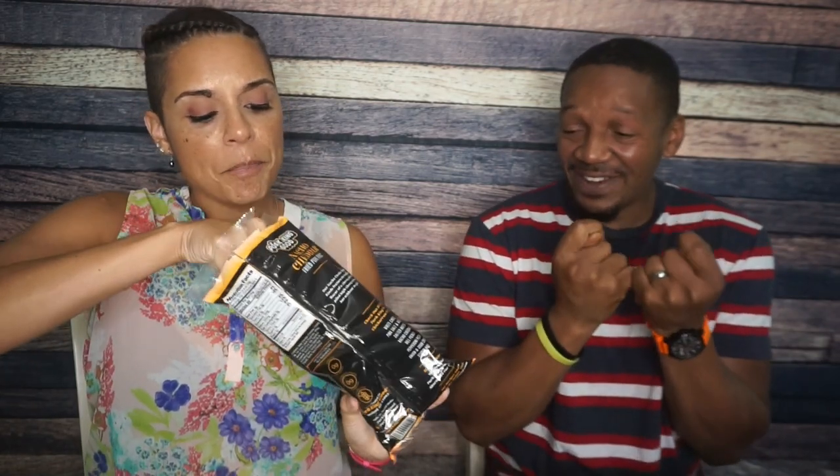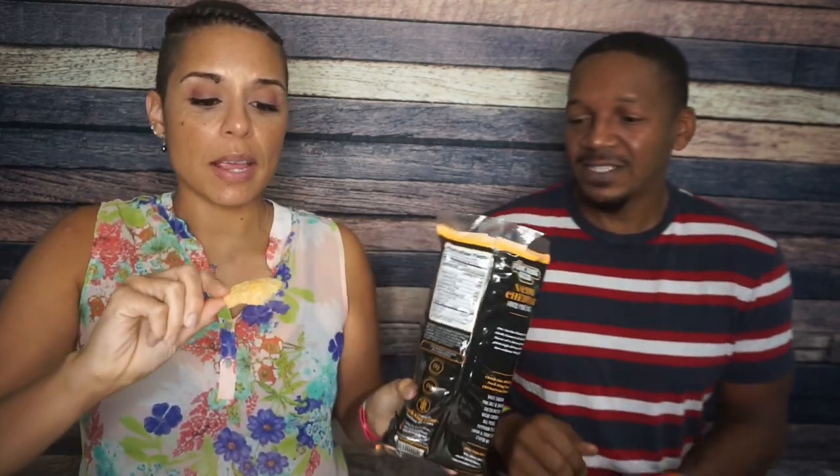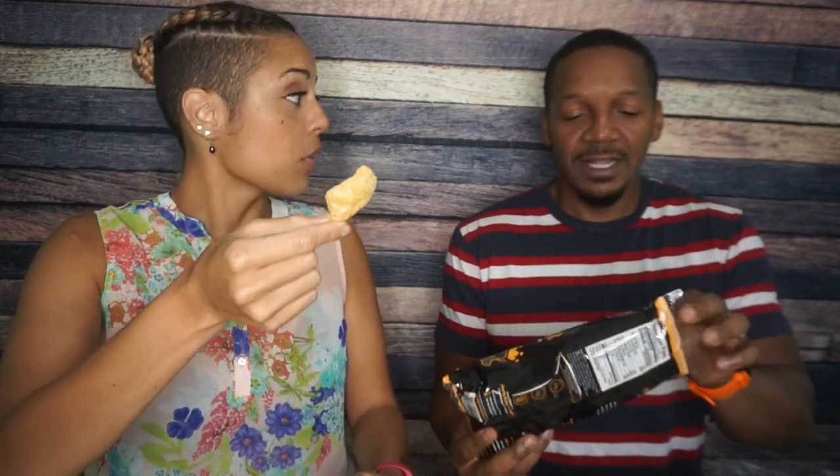Now Nacho Cheddar — I'm really hoping this tastes like Doritos. If this doesn't taste like Doritos, I'm going to wonder why they called it Nacho Cheddar. I'm just hoping for a strong cheese hit. Zero carbs. The one thing I'll note is it is noticeably more orange than the White Cheddar — it's a real orange cheddar color. Okay, let's try it.